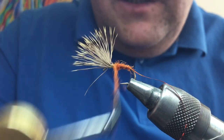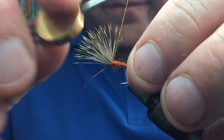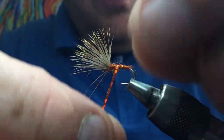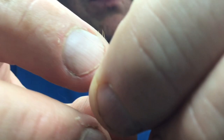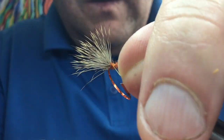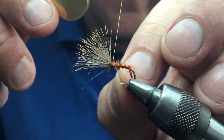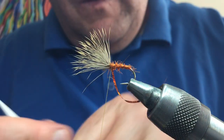Wind the dubbing up the body in touch-and-turns, creating a slight taper, making sure it's nice and tight. Stop at the thorax area. Then take your tinsel — holographic, plain silver, gold, whatever suits your seal's fur — and wrap three or four turns. Trap it in and cut away the waste.